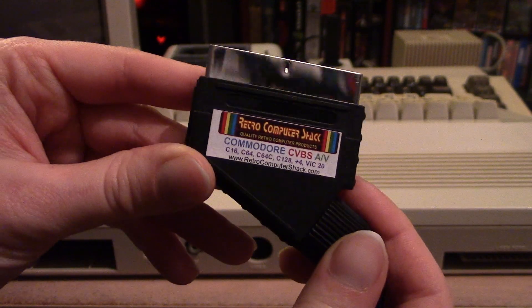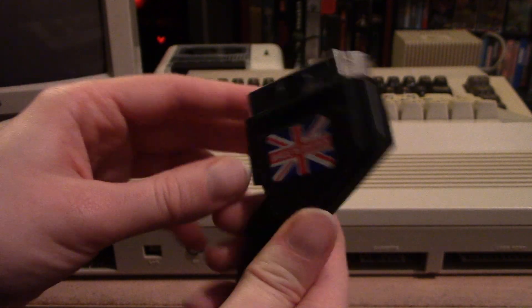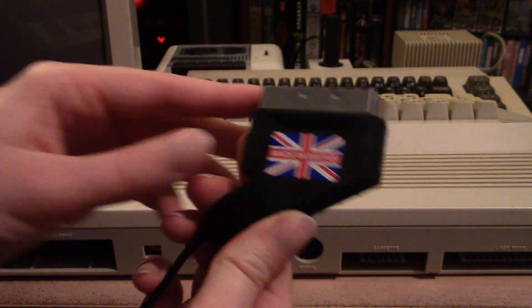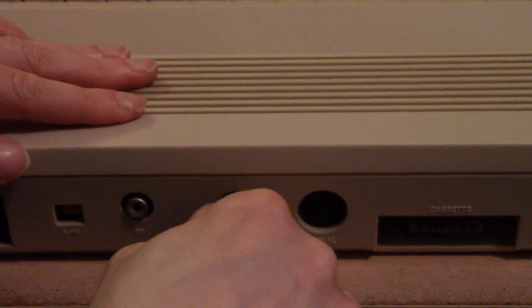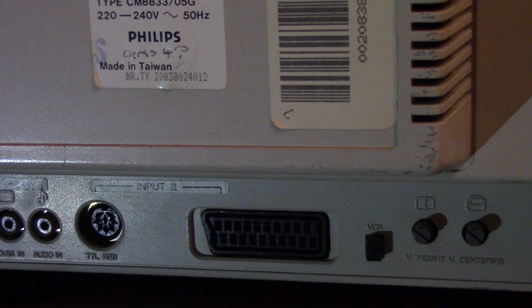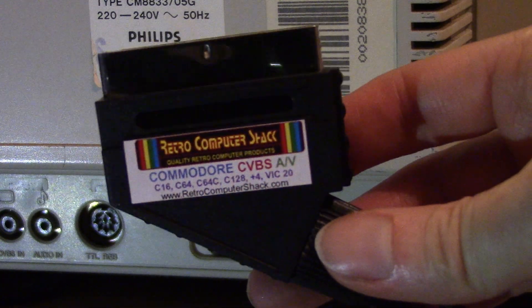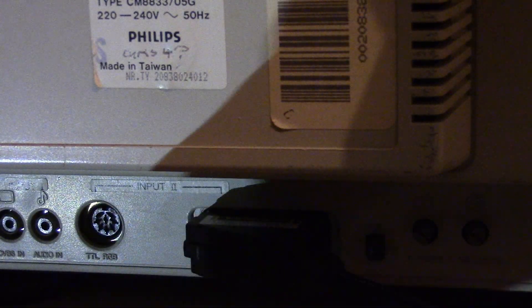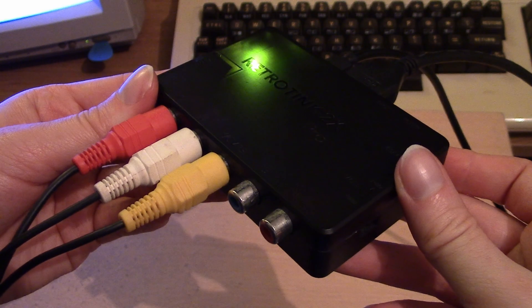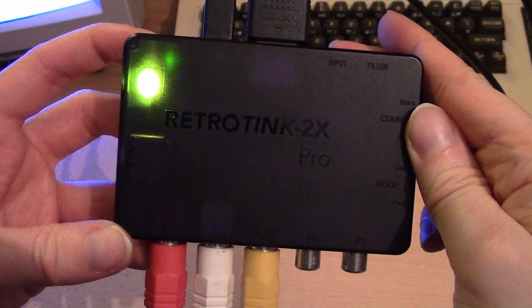You can get new C64 composite and SCART cables from Retro Computer Shack on eBay if you need them, as well as cables for the Atari ST, BBC Micro, ZX Spectrum and others. Retro Gaming Cables.co.uk also offers options, selling composite, S-Video and regular SCART cables for the C64 as well. If you have a CRT TV like this Philips personal video monitor, you can plug straight in for fantastic quality. For a flat screen, I'd recommend a line doubler like a Retro Tink 2X to get improved visuals on a modern television.